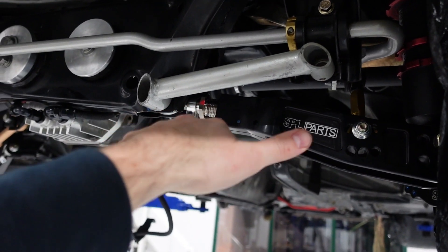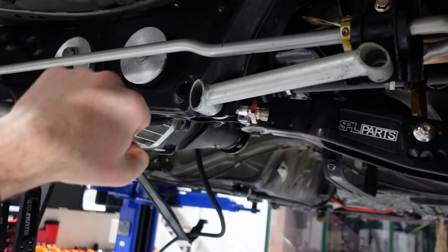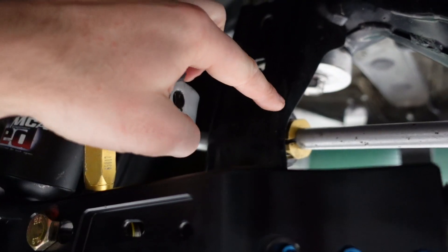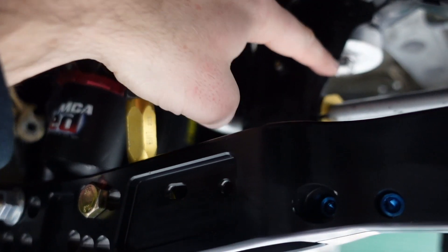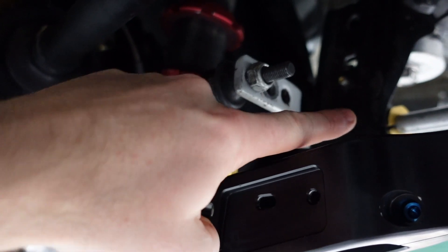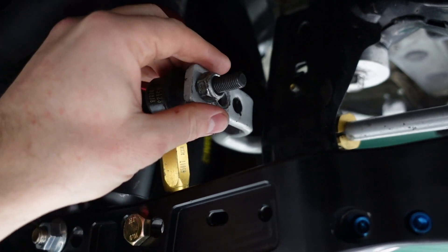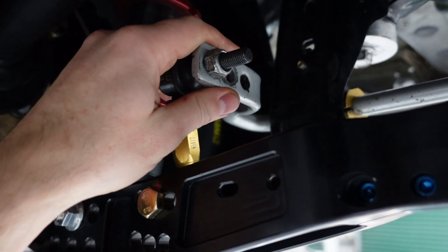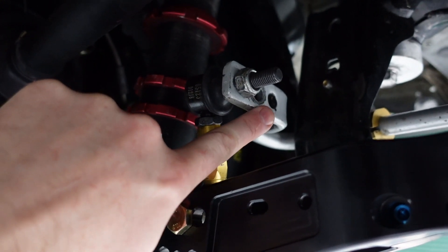The stiffer the anti-roll bar is, the less differential deflection you'll get — meaning when one wheel goes up, the other wheel will tend to go up with it if the bar is really stiff. This is one of the tools you're typically tuning when tuning chassis balance. The point where the anti-roll bar is secured in the chassis is the pivot. The further away the lower control arm is connected from that pivot, the more leverage you have on the bar, meaning the bar has less mechanical advantage over the suspension, so it provides less stiffness and less resistance. The further out you put this link, the softer the effect of the anti-roll bar will be on the suspension.